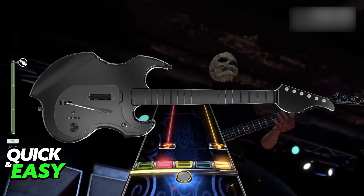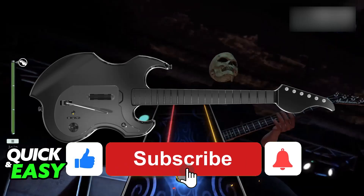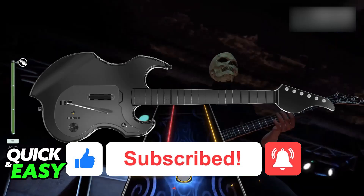Just try to do it wirelessly if possible with batteries and you will be good to go. I hope I was able to help you on how to connect Rock Band guitar to PC. If this video helped you, please be sure to leave a like and subscribe for more very easy tips. Thank you for watching.